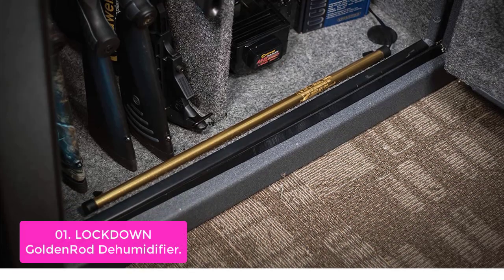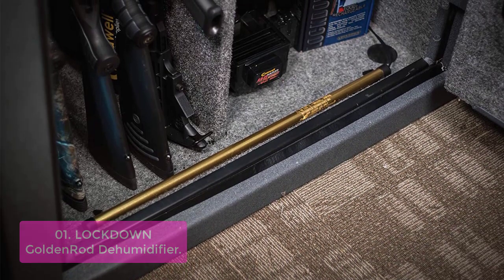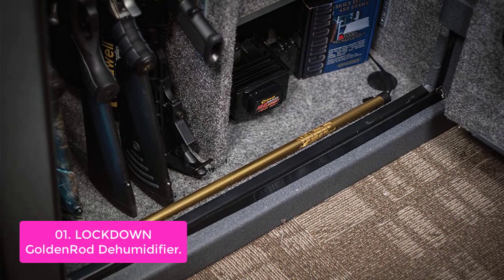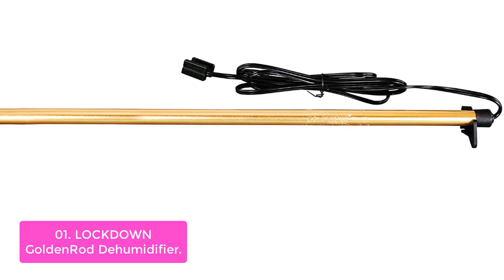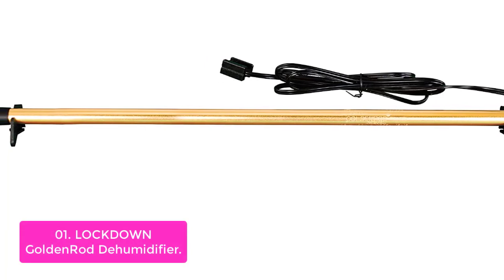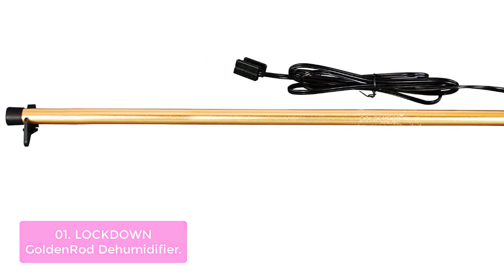List number 1: Lockdown Golden Rod Dehumidifier. The dehumidifier is an essential accessory for your firearm safe, helping to prevent rust buildup and mold from growing in the air. The dehumidifier works by slightly increasing the air temperature inside the gun safe or other enclosure. This allows the warm air to circulate throughout the safe on a continual basis, thus eliminating humidity, mildew, and condensation.